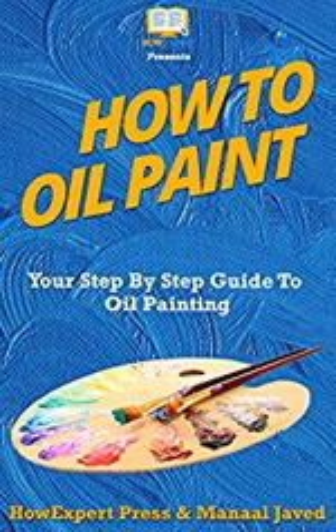Chapter 1: Preparation and Getting Started with Oils. Understanding the materials. Number 1: Oil Paints.